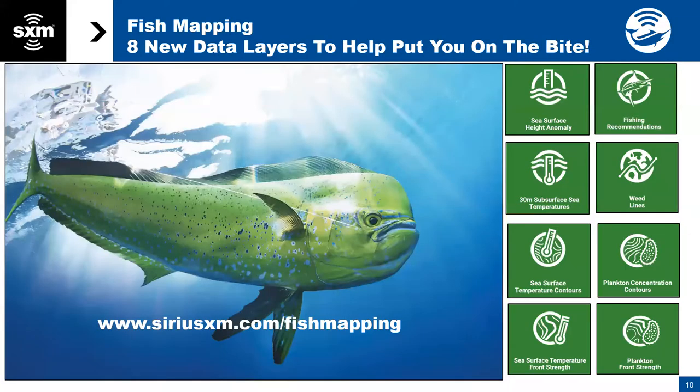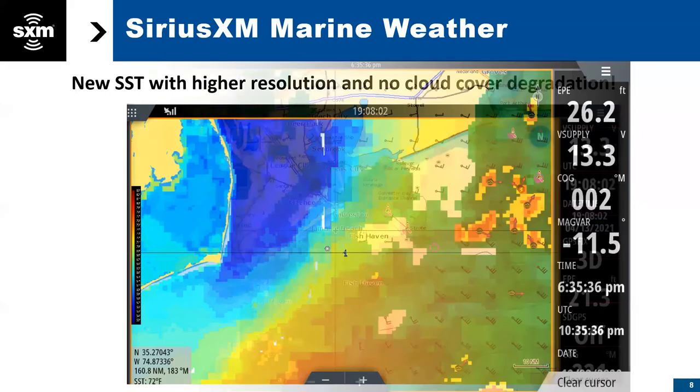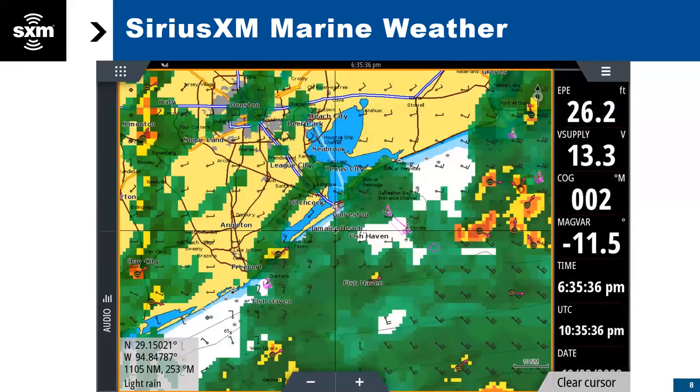Just to touch on the weather — I've been using that for quite a while before the fish mapping came out, and that is one of the best things I have on my boat. My radar can only reach out so far, and it's given me a lot of extra hours fishing, just being able to watch the fronts come in and spend as much time fishing as possible safely.